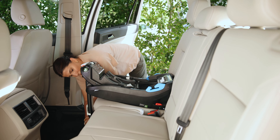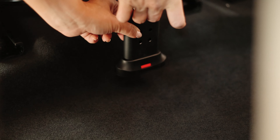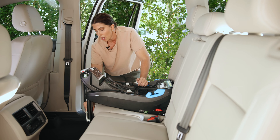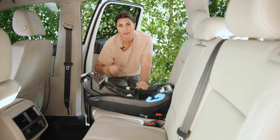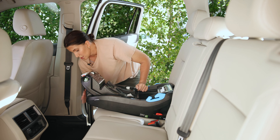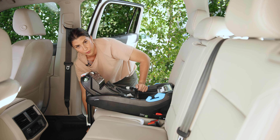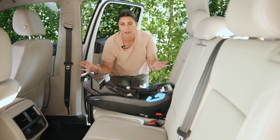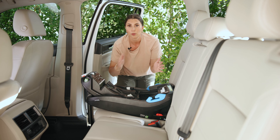Next step: the load leg. Mine is looking pretty good — it's not lifting off the vehicle seat at all and the indicator is green. Something to note: a load leg can shift a little when you're moving your kid in and out of the seat, popping the carrier on and off. Don't panic — you want it to be as directly underneath the base as possible in a straight line, and look for the green indicator. You may have to shift it back into position a couple of times throughout your infant car seat journey.